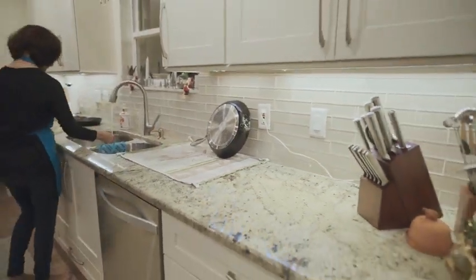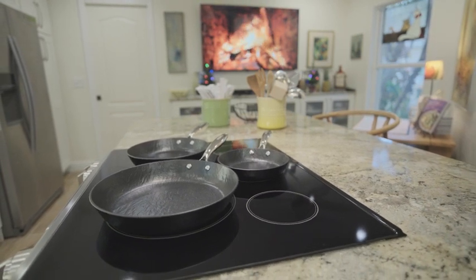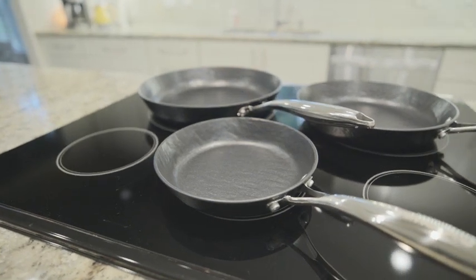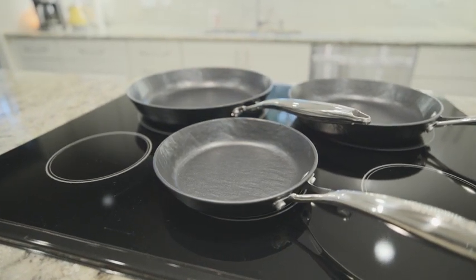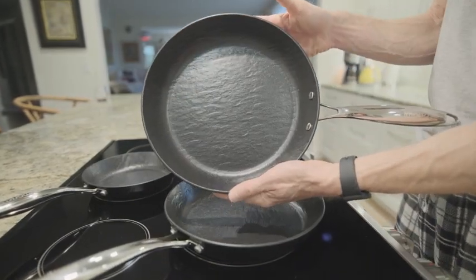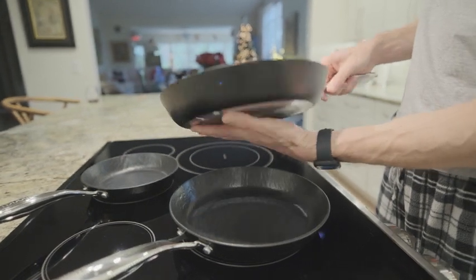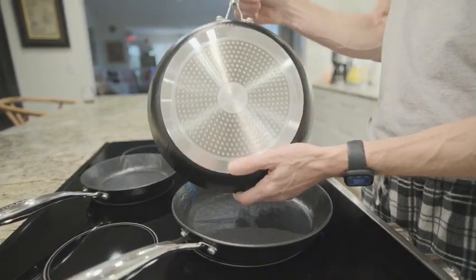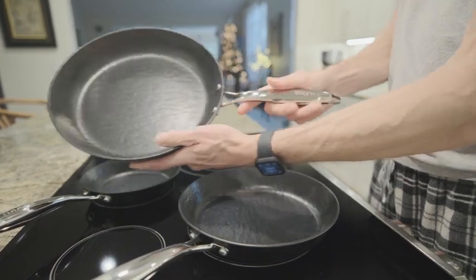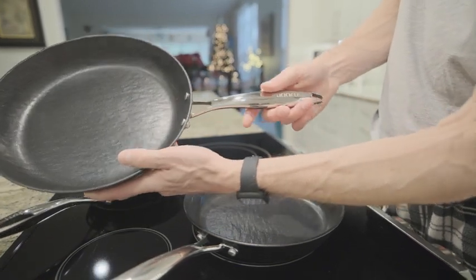Now let me share my personal testimony. Three things I absolutely love about this set: First, the unique design — it adds a pop of personality to my kitchen. Second, the depth of the pans makes cooking fried rice a breeze. And third, the non-stick coating is so effective it's like magic in the kitchen. Lastly, these non-stick pans aren't just limited to stovetop use — they're oven-safe up to 464 degrees Fahrenheit, giving you the confidence to cook with a wide range of recipes.